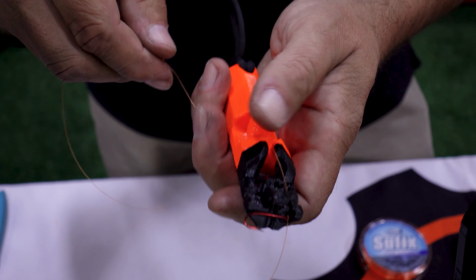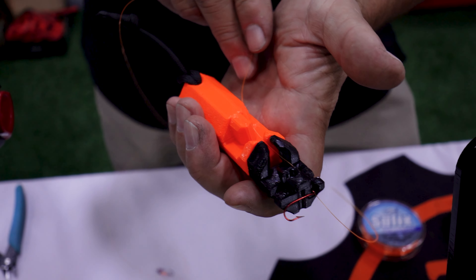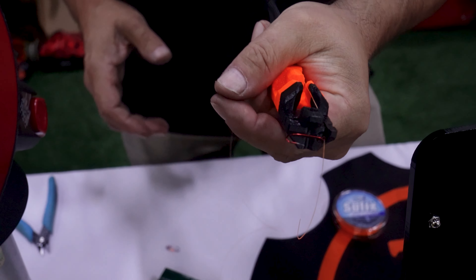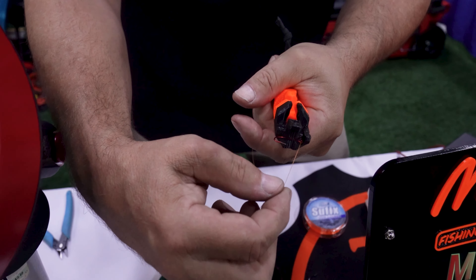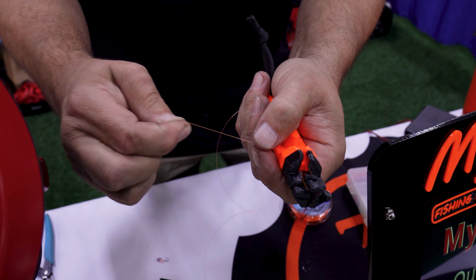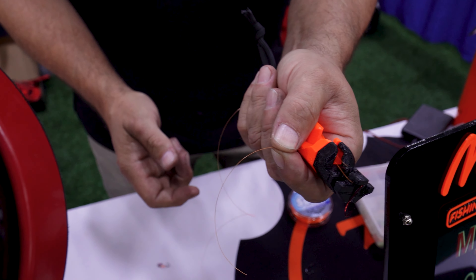I'm going to take the fishing line — this would be the part that goes back to my fishing rod — and capture it with my hand. I'm going to keep these two fingers free, take this end, wrap it around the island, down through the middle, and pull up enough slack and grab it with my finger and thumb.